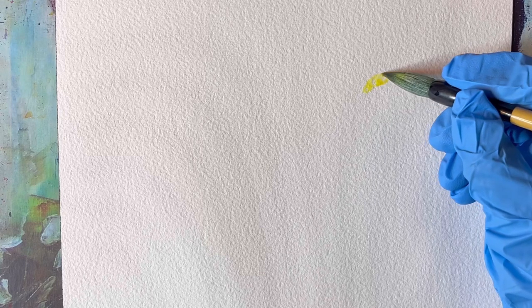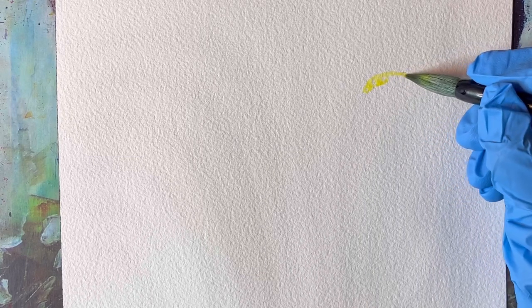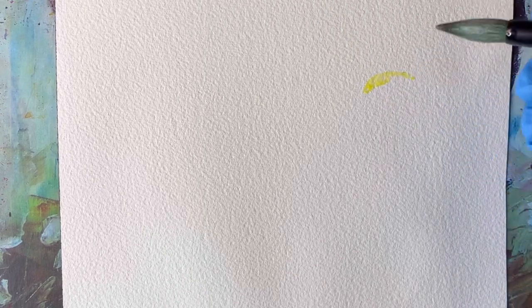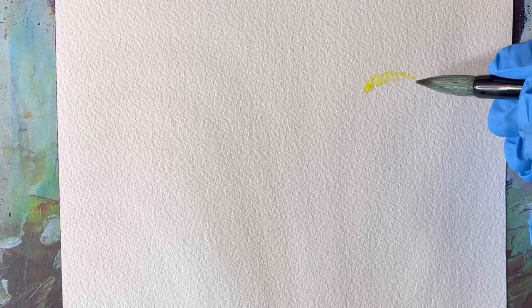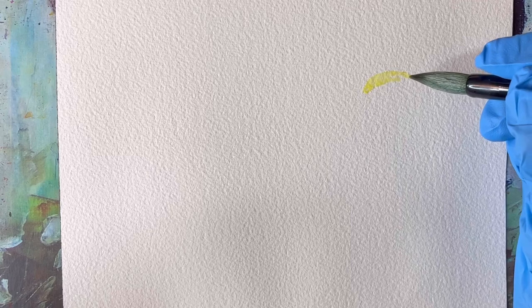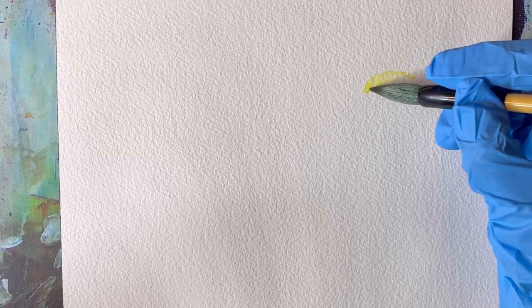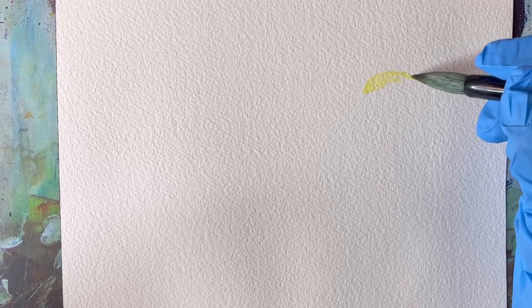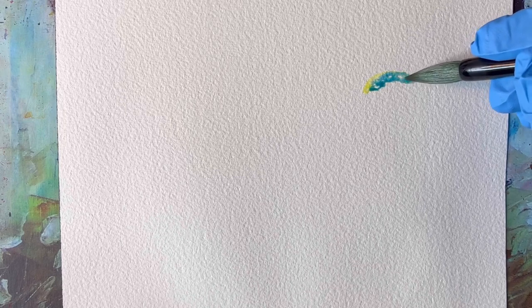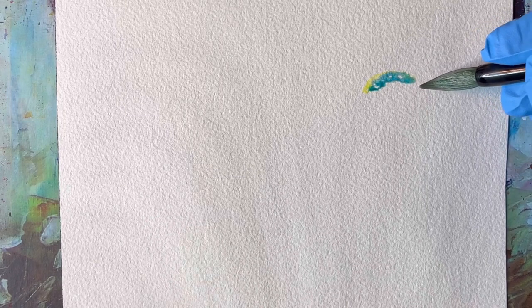Today I'm using Arches 140 pound watercolor paper, but you can use any other watercolor paper that you have available. I recommend you use Saunders watercolor paper because compared to the rest of them it stays wet for longer. So if you are a beginner or if you live in a climate where your paper dries really fast, using this paper is going to make the process a little bit easier for you.